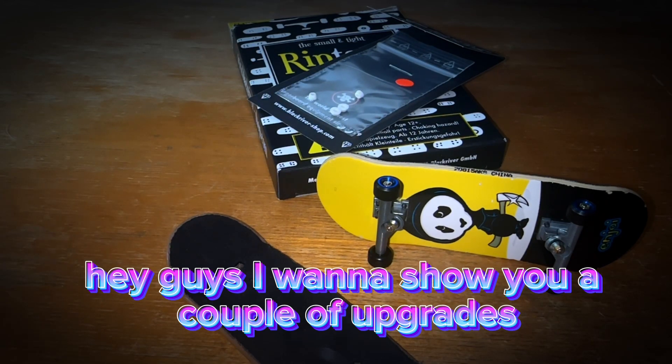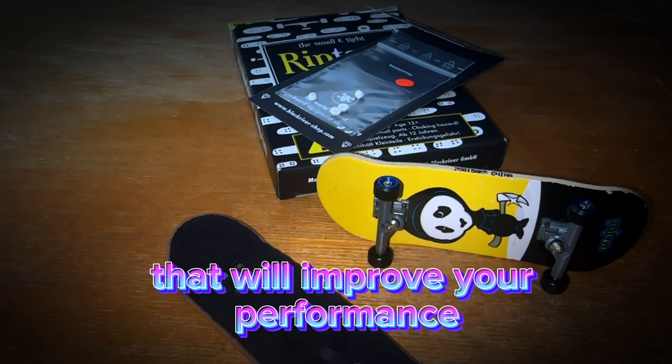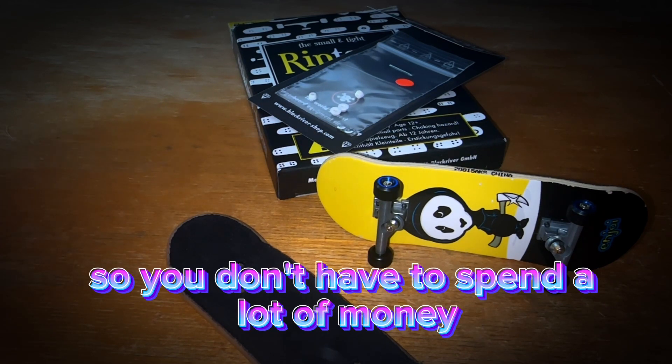Hey guys, I want to show you a couple of upgrades you can do for around $15 to your fingerboard that will improve your performance, so you don't have to spend a lot of money on a pro setup.